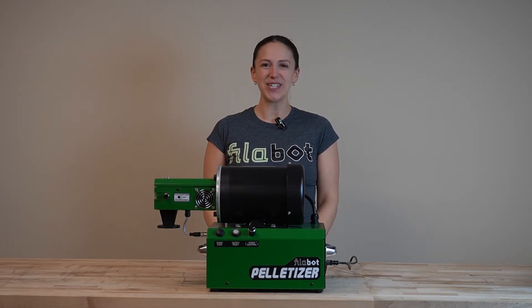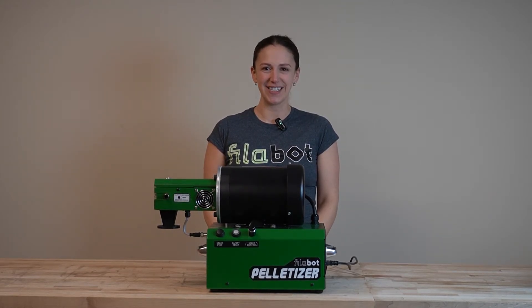Welcome. In this series of tutorials, we'll be introducing the Filabot Pelletizer, designed to chop filament into pellets.